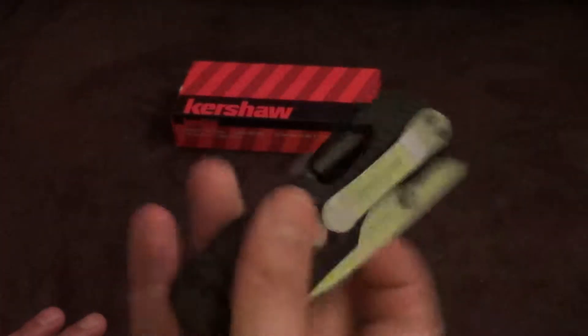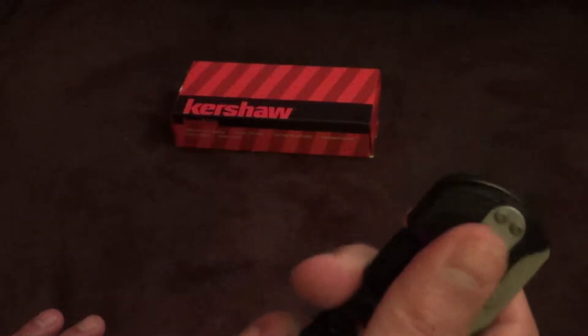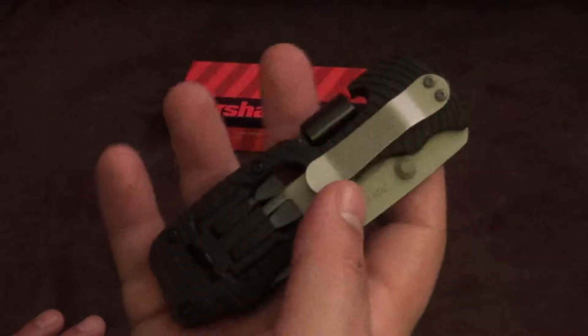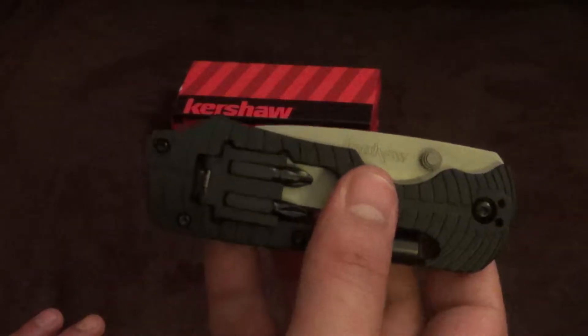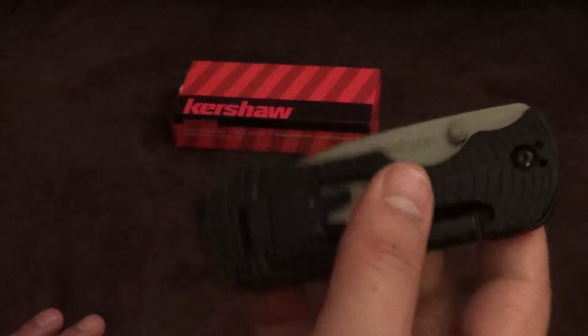It's got a good pocket clip — very sturdy. Right side only, and it is tip-down carry. But again, this is more of a utility and multi-tool oriented knife, so that's not really a big issue.